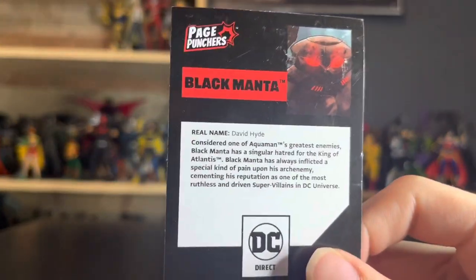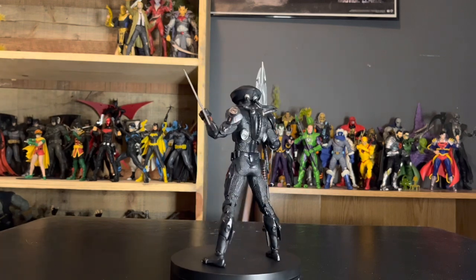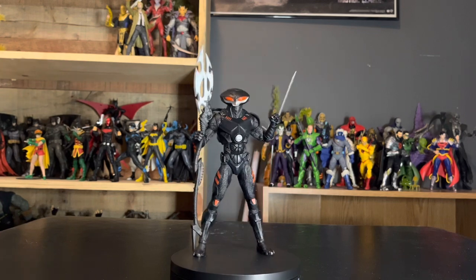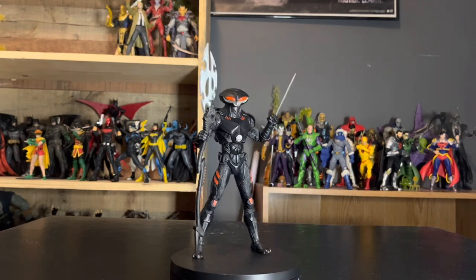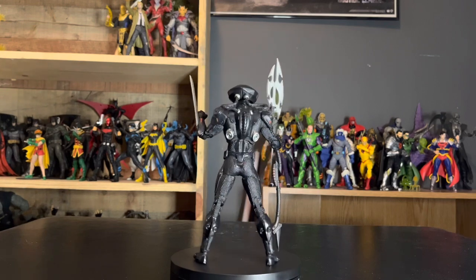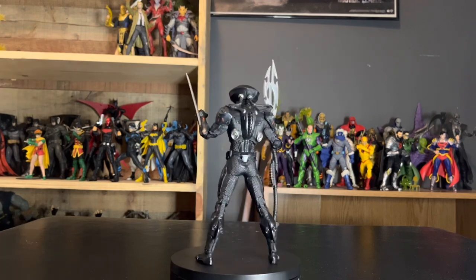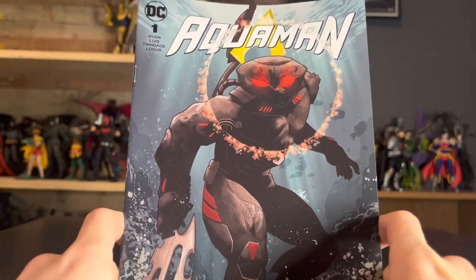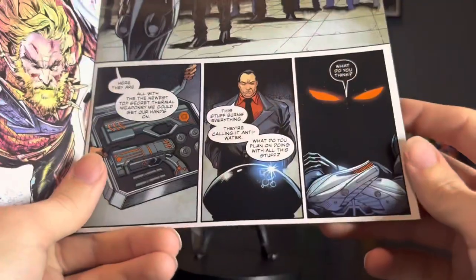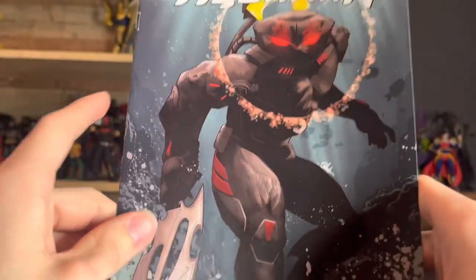On the other side it says his name is David Hyde and he's one of Aquaman's greatest enemies. The card includes his origin — though I'm pretty sure this might have been retconned by now — where the reason Black Manta hates Aquaman so much is that Aquaman killed his father. Black Manta is on a quest for revenge and he'll do anything necessary, including destroying an entire civilization in Atlantis. Not bad bio on the card. And then we have the comic, which has a beautiful illustration of Black Manta on the front. He's the main villain of the piece, at least from what I understand — I haven't read it yet, but it looks like a pretty action-packed read, so I'm excited to dive into that.